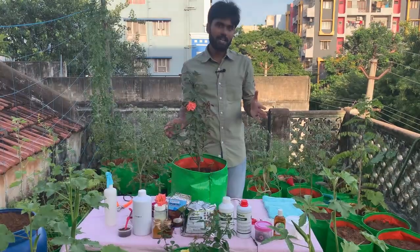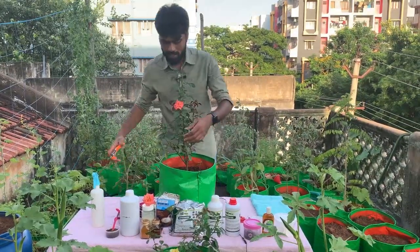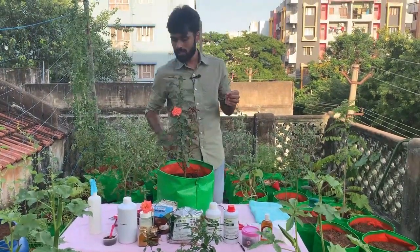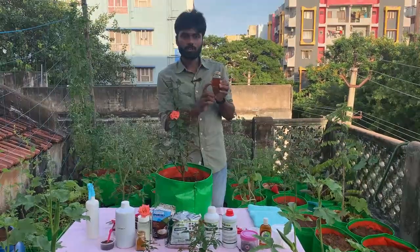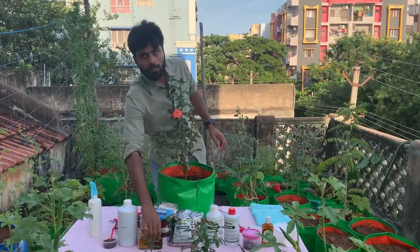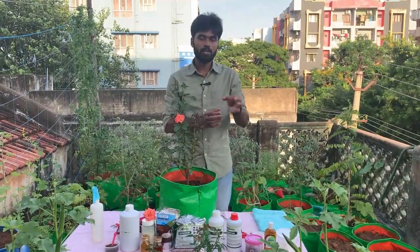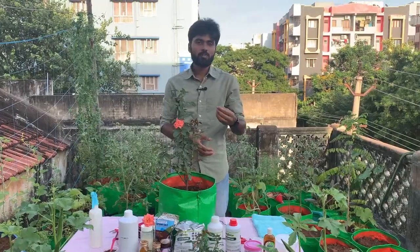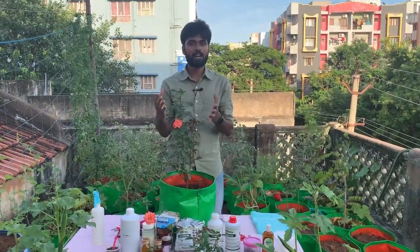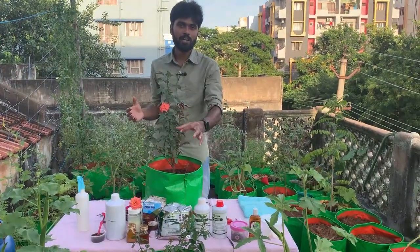This is the complete care and maintenance process. We will cover the leaves and maintain the pot moisture. Then you will start seeing a lot of leaves and roots growing well. The maintenance process is very simple and easy.